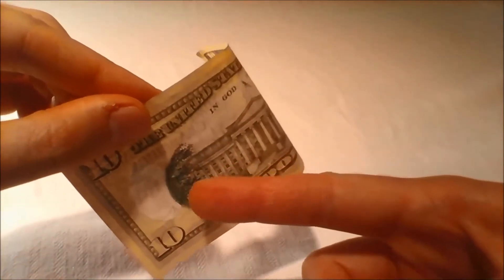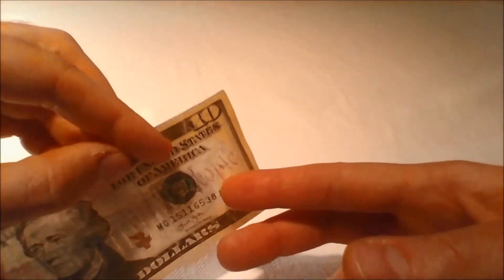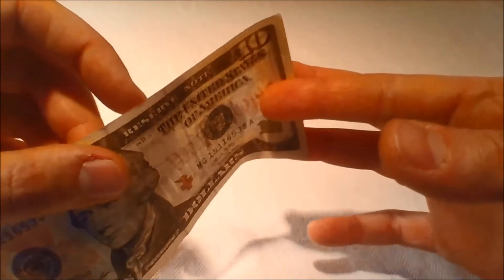On the redesigned $10 bill, a blank oval has been incorporated into the design to highlight the watermark's location.